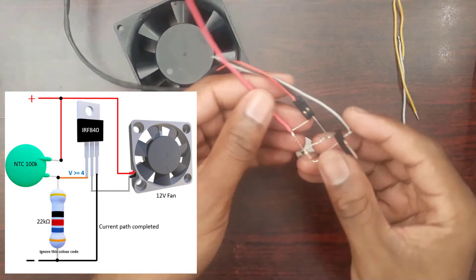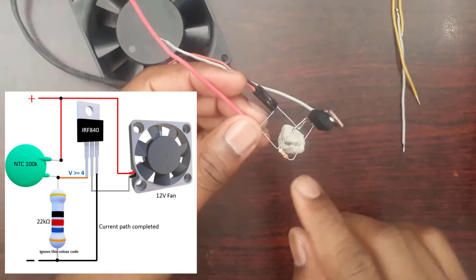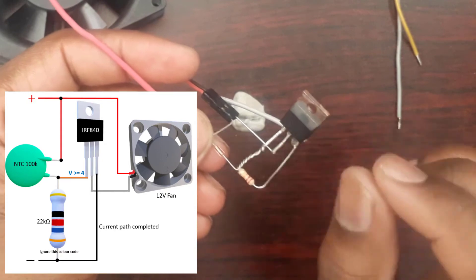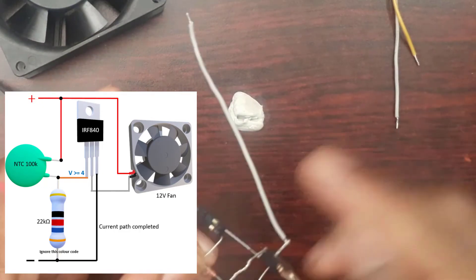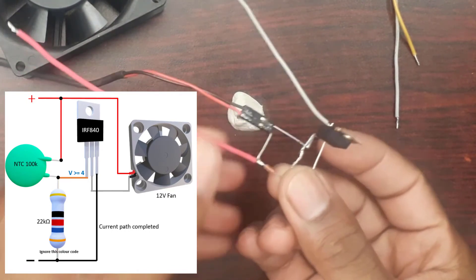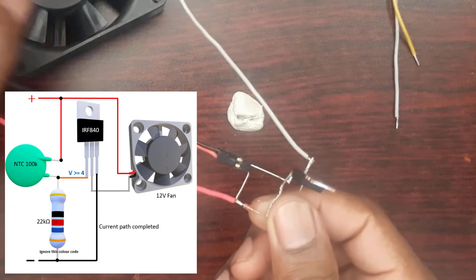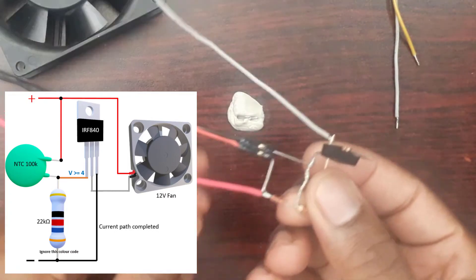Just to recap what we've done: we've achieved a voltage divider connection for the thermistor and the resistance between the gate and the source. The voltage drop across the bottom resistor feeds into the gate, as you can see on the schematic illustration. One side of the resistance is connected onto the source, from which the gray negative wire comes from the power supply. The top wire is the positive wire. The fan is connected between the positive supply and the drain so that current flows from the power supply through the fan, into the drain, and down to the source.